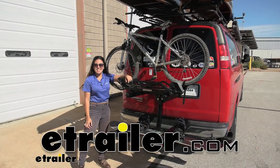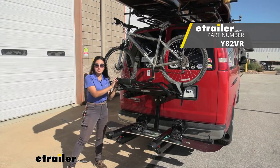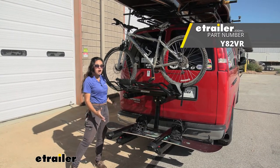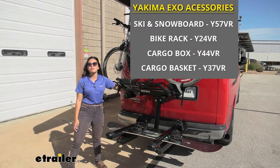Hi everyone, it's Evangeline here at eTrailer and today we'll be taking a look at our Yakima XO system with our top shelf, our swing base, and our different XO accessories here on our 2013 Ford van.